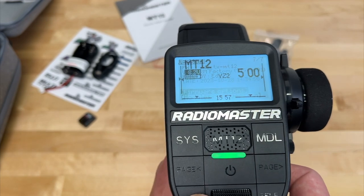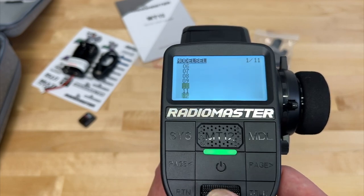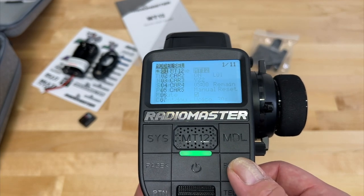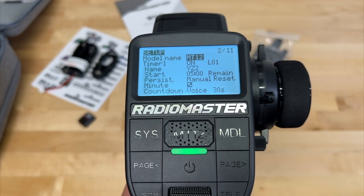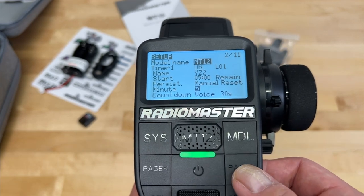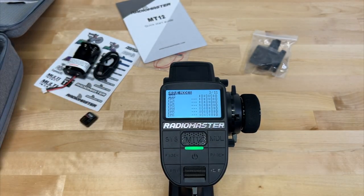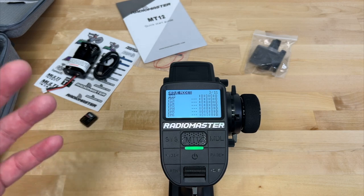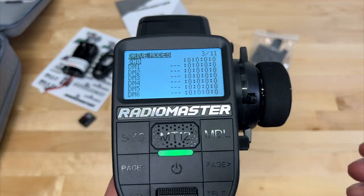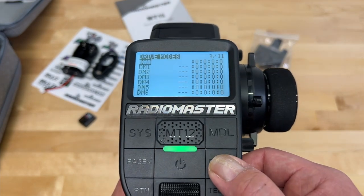On the model side, there are a ton of models — around 60 different model slots you can select. You can set up everything for each individual model. There's a model name and a name, though I'm not sure why there are two. Drive mode lets you set different configurations for a particular model — maybe you've got a drive mode for slow speed and another for high speed, so you can flip a switch to drive in certain configurations. It seems more of an aircraft-oriented feature, but it is supported here on surface stuff.